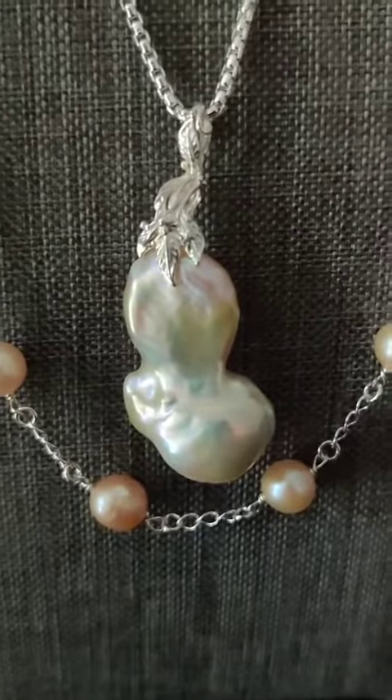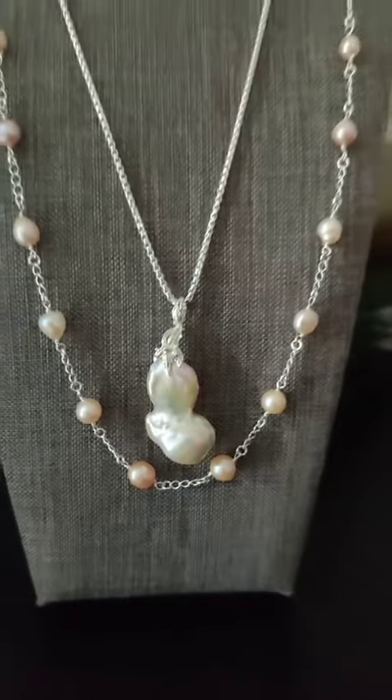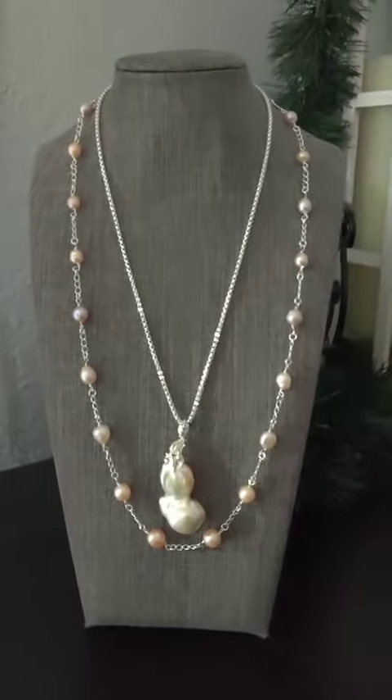The whole process of making the necklace was live on Facebook, so if you'd like to see that, head on over to our Facebook page. But this is what it looks like when it's done, and it's absolutely gorgeous. Thank you.